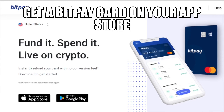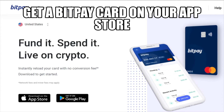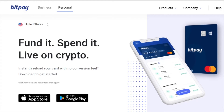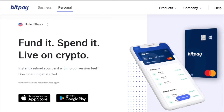First, you've got to download the app from the Apple Store or Google Play, depending on the phone that you have, and get the BitPay app. Once you download it and put in all your information, you can go to the bottom of the screen.